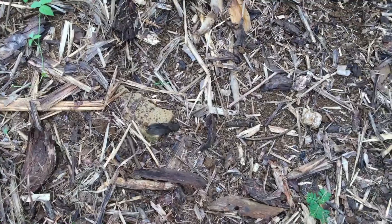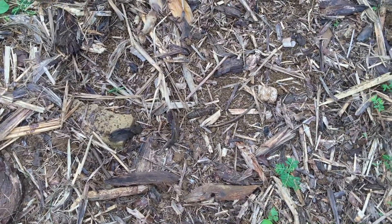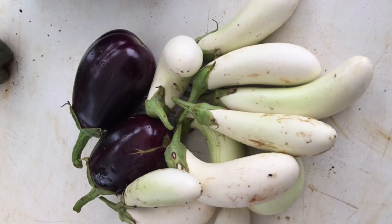Look at my feet — I got my rubber slippers on and I'm all muddy, but I don't care! Anyway guys, I hope you have a great day. Thanks for watching, bye!